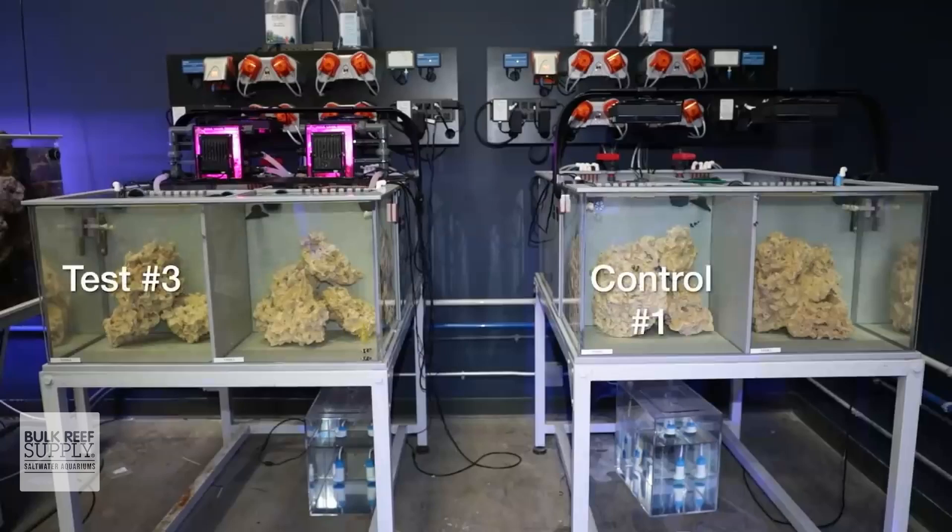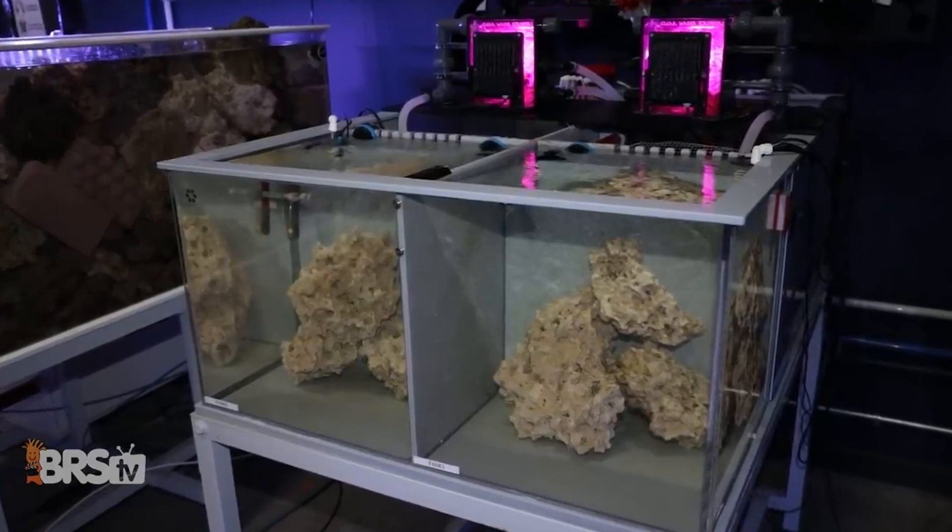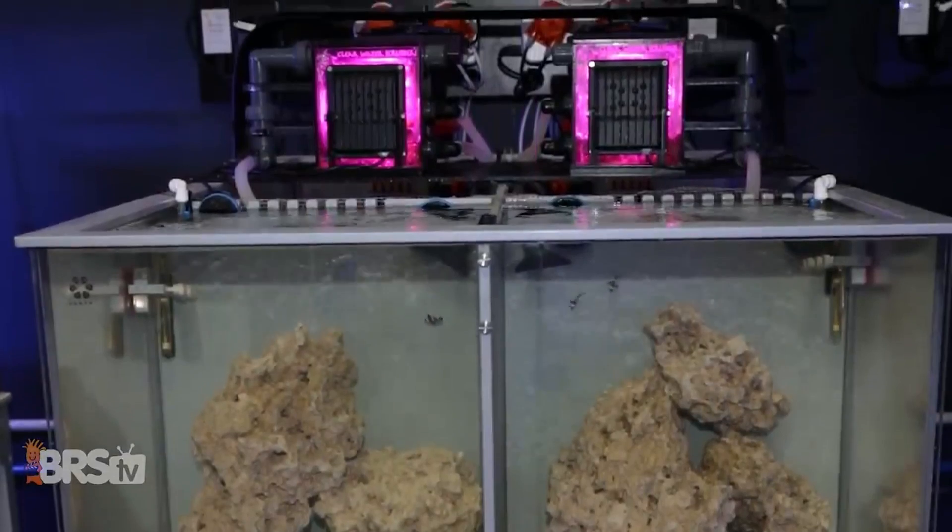It's really just a matter of preference. And if you do prefer the idea of an algae turf scrubber, you can see just how powerful of a tool they can be by checking out our Investigates video right here.